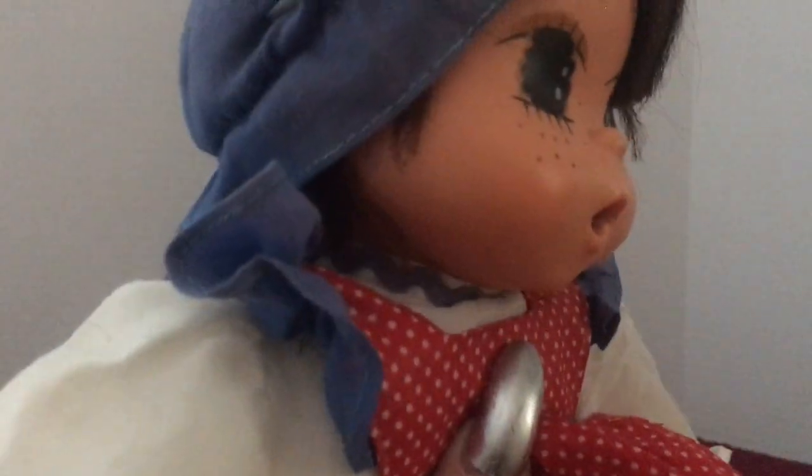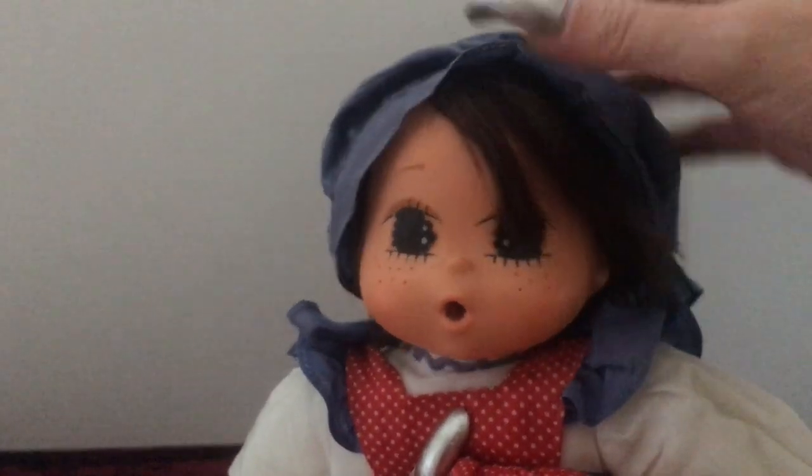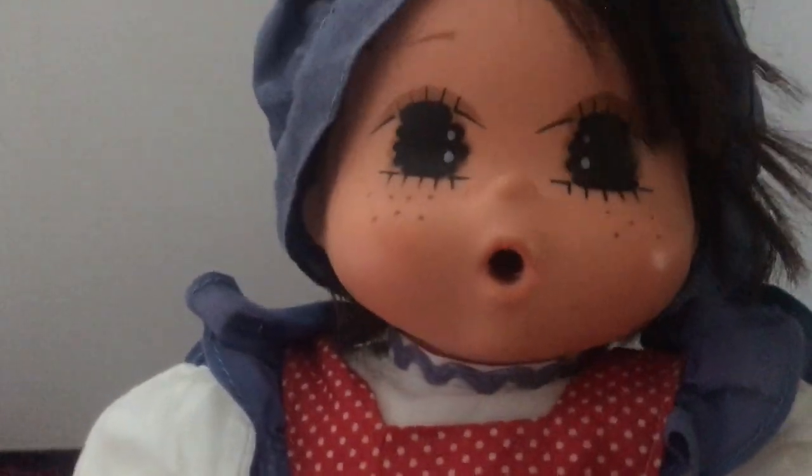No joints in this doll, her head is directly sewn onto the body. She does have some combable hair. It looks like it might have sustained a little bit of a haircut, not too bad, but it's combable hair.